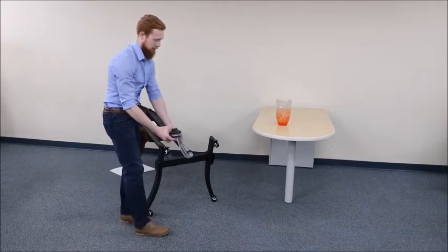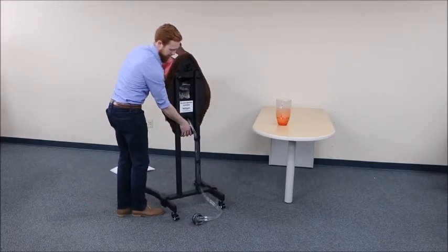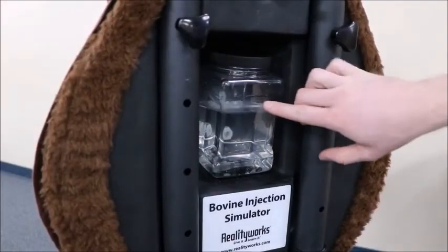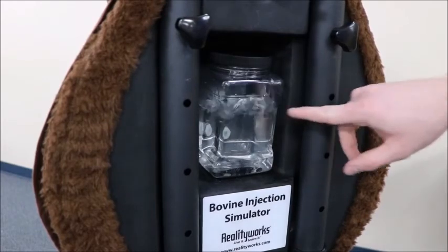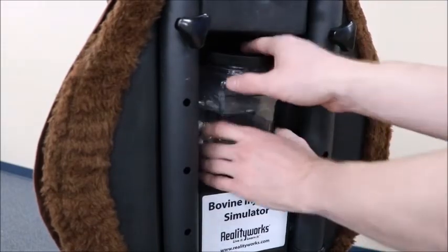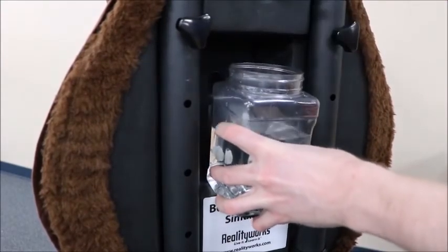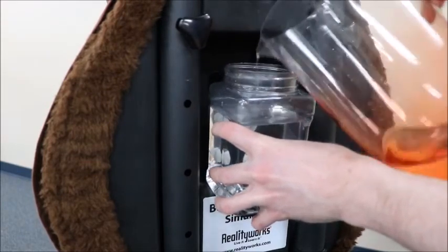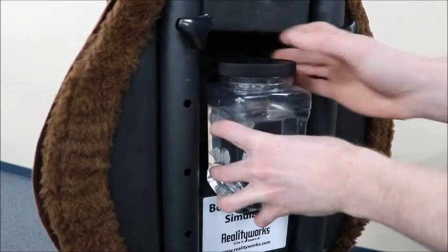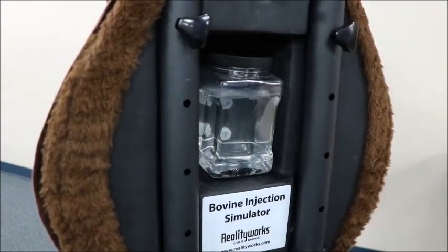Once there are no more bubbles coming through, bring it back up onto its legs. If the water returning to the reservoir is above the water level inside, it might make quite a bit of sound, which will obviously tell the student when the heart is beating. To fix that, remove the reservoir and fill it so that the water level is above the line of tubing coming in the top. Tighten the lid back on and you're ready to go.